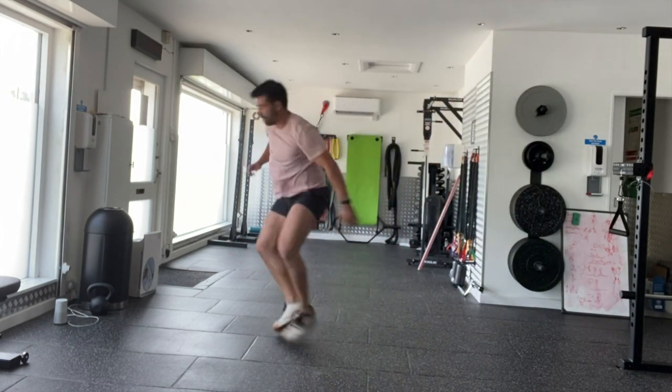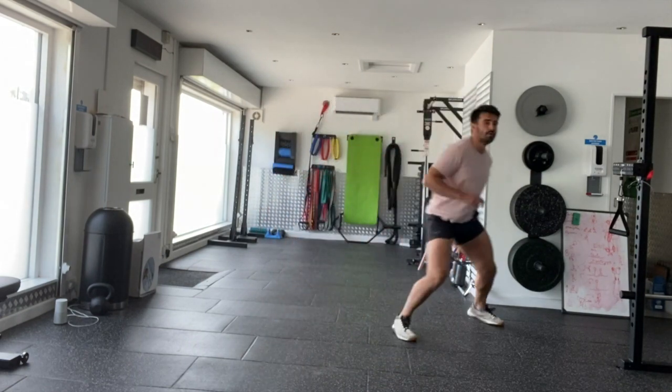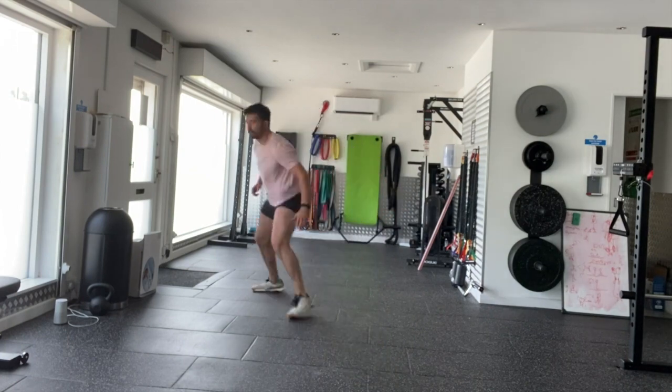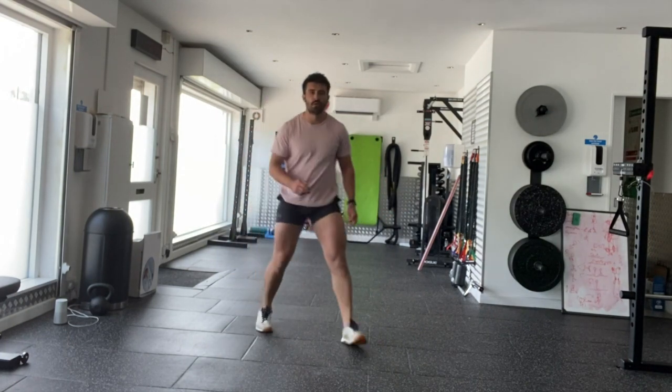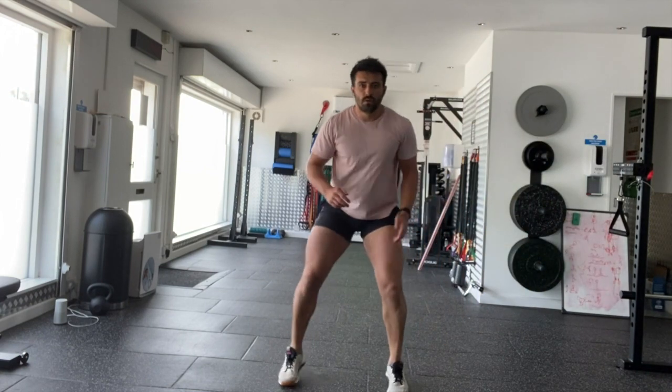Turn the hip, keep your torso forward, and then shuffle out three to five yards. Repeat on one side and then on the other. Focus on explosive power, focus on being quick, focus on short ground contact and getting out and away as fast as you can. That's the hip turn to lateral shuffle.